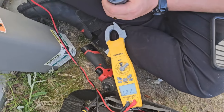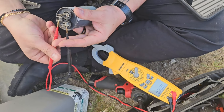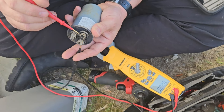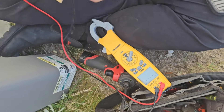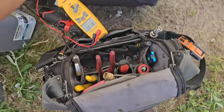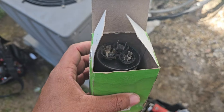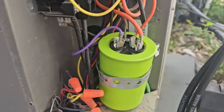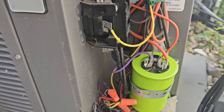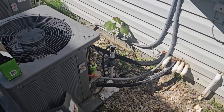Jacob's got the capacitor meter reading. It's a 40+5 MFD capacitor. On the hermetic compressor terminal it's reading 0.3 MFD — dead on the compressor side. The fan side reads the rated 45.5. So we've got the old 40+5 out, new 40+5 in, secured with the band iron in the limited space. Compressor wires and contactor leads — red and black — all reconnected.